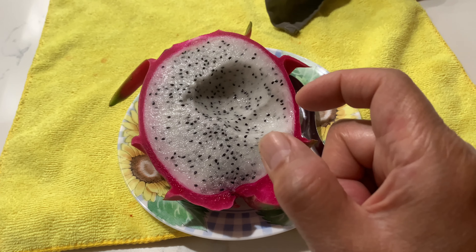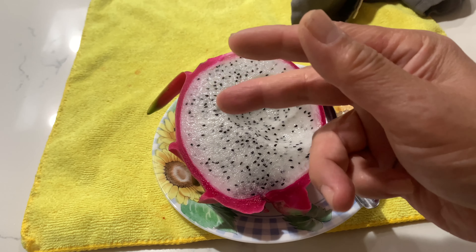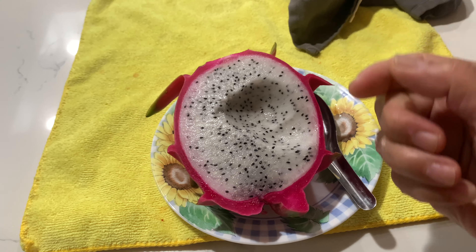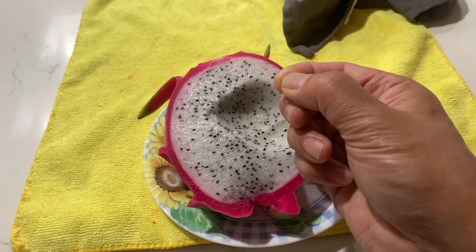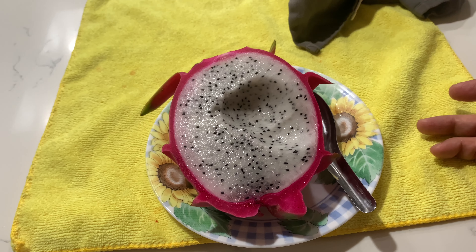You mix about a couple of teaspoons or tablespoons of the blooming fertilizer per gallon of water and give it to your plant. I do it every week for the next few weeks. At the same time, you start trimming the dragon fruit — maybe a couple inches from the tip — to force them to flower. Hopefully, you'll get little flower buds starting to come out in the next month or two.